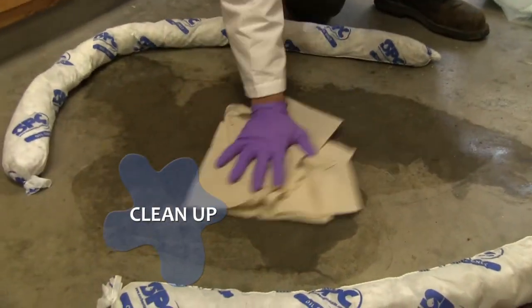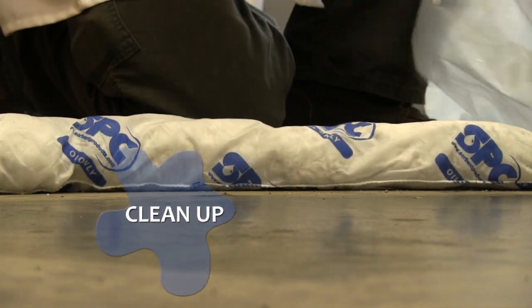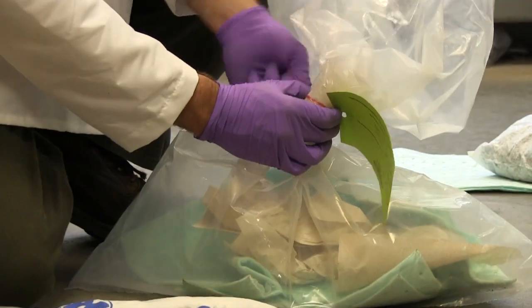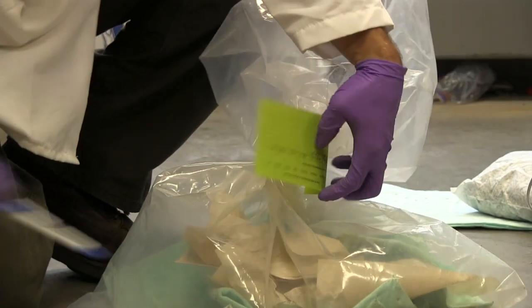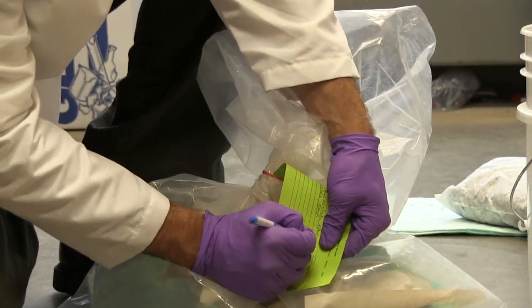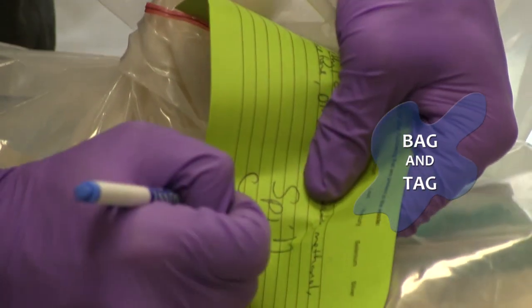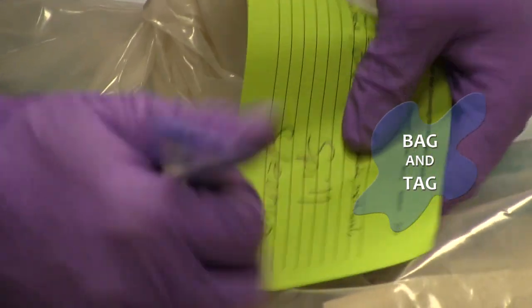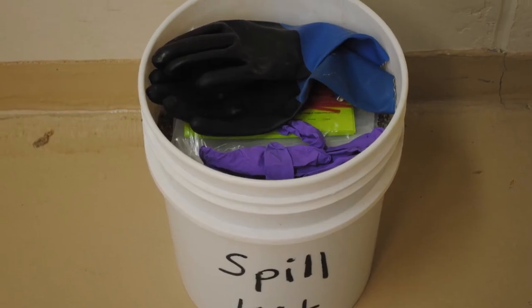Give the spill area a final cleansing with a paper towel and water. Regardless of the spill kit used, attach the green waste label removed from the broken bottle to the bag of cleanup material and label it as spill cleanup material. Once finished, contact your lab supervisor and Environmental Health and Safety as needed. Restock the spill kit for future use.